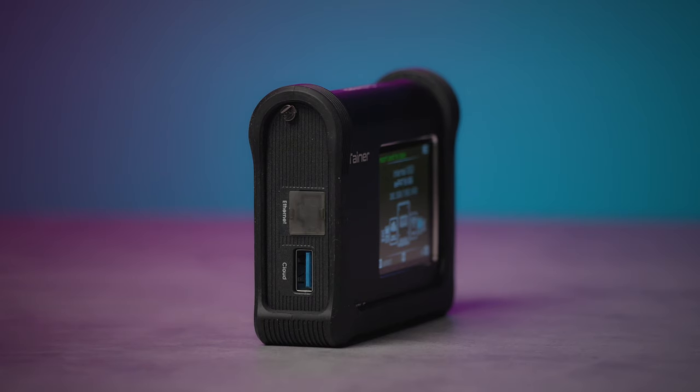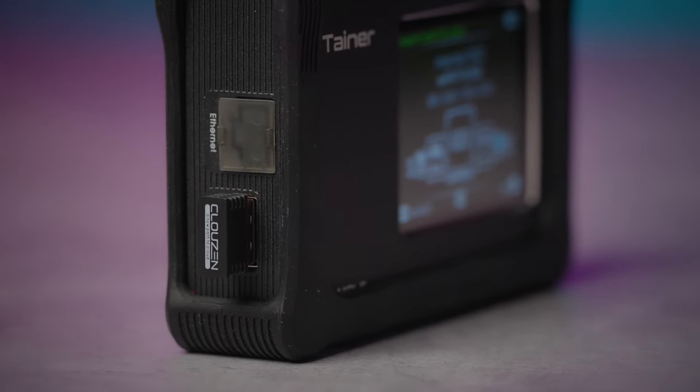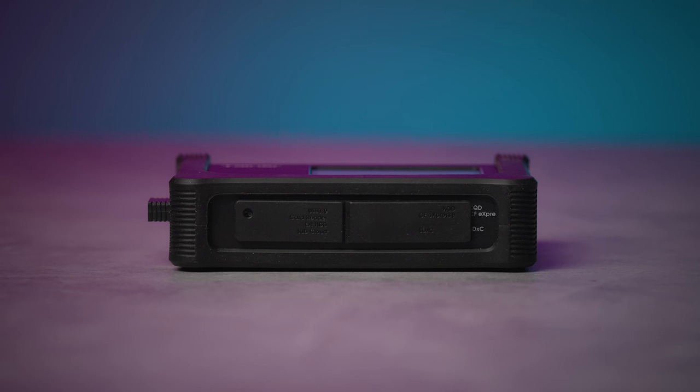The left side features a LAN port and USB 2.0 port. The included Wi-Fi dongle connects to this USB port for wireless cloud connection. The bottom of the device is reserved for your media backup inputs. Tainer includes three ports for backup: SD card, XQD/CFexpress Type B, and a USB host port.